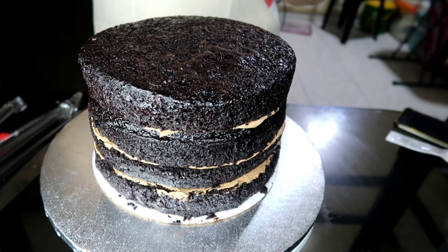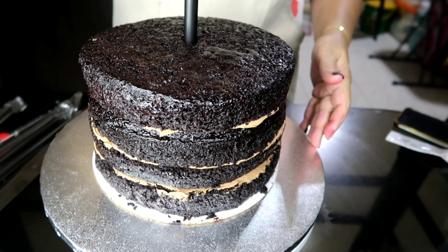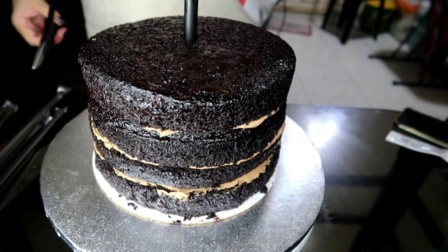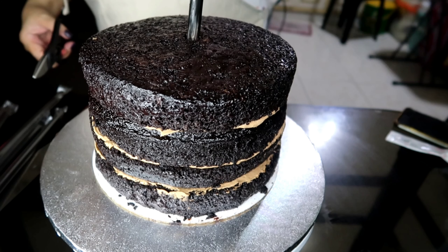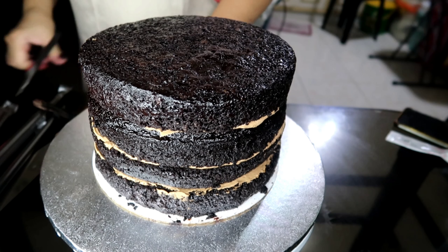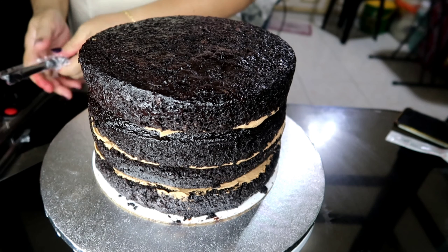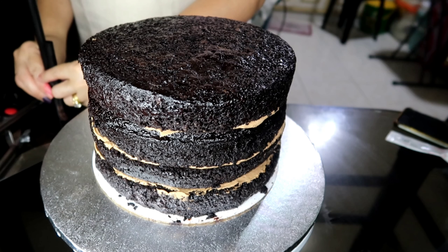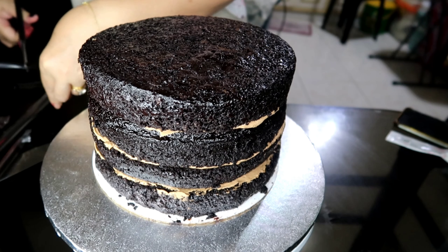So ngayon, nare-ready ko lang ang sagostro. Sagostro ang gagamitin natin as dowel. So tinuso ko yung pinakagitna para makuha natin ang height ng cake. By the way, ang cake natin is moist chocolate cake without eggs, without milk. So nakuha ko ng sukat nun, pinutul ko na. Hindi ako nag-iwan ng dowel straw sa gitna — ibang technique ang gagamitin natin ngayon para i-assemble ang two-tier na naked cake.